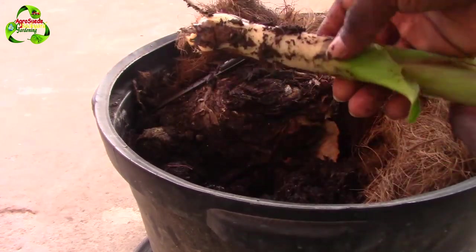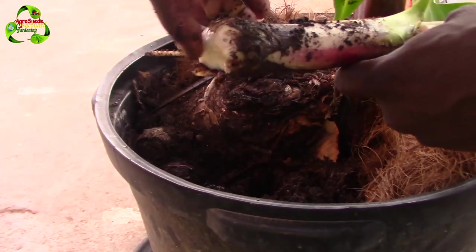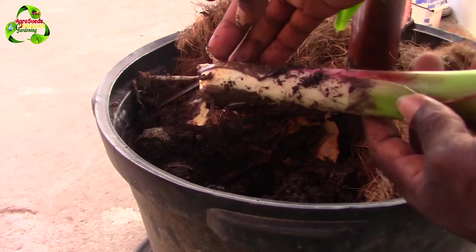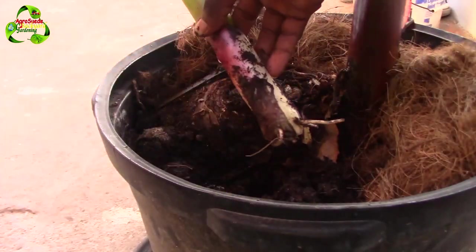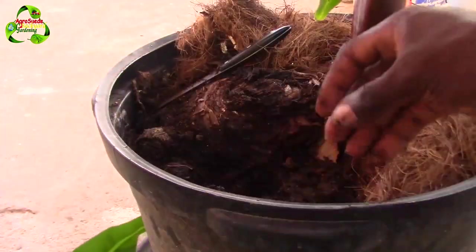Thank god I got it out with some roots, so hopefully it will go. As you can see here it's very white, so I'm not sure if it will survive, but thank god it has some roots. I can transplant it — hopefully these roots will be strong enough for it to take up nutrients to survive. But this is it, this is the other plant that was growing with it which I can't afford to leave, so I have to take it out.